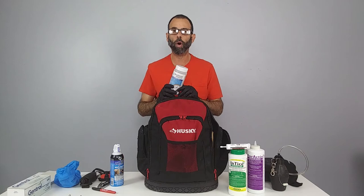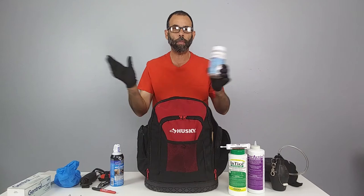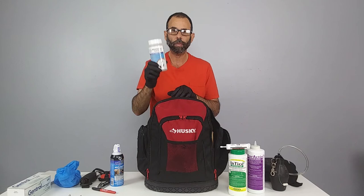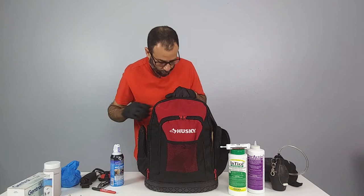For granular bait for roaches — especially American roaches — and ant control, we carry Max Force Complete. This can only be put into voids, cracks, and crevices — not out in the open — and it must be placed in stations. It's a great product for crazy ants and big-headed ants: any ants feeding on proteins and carbs.